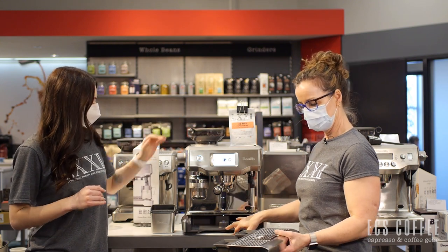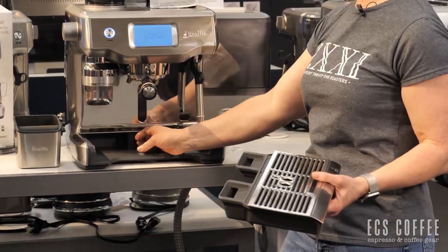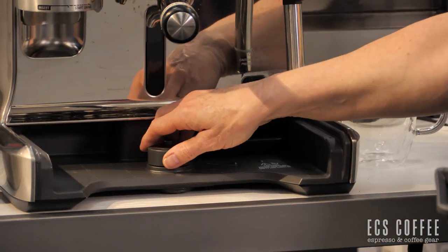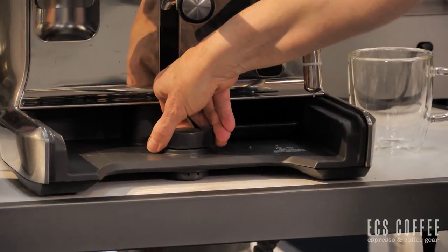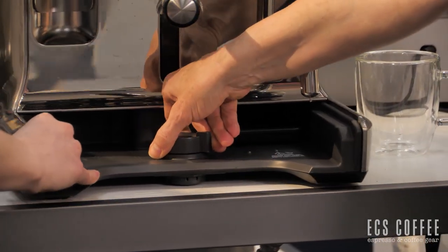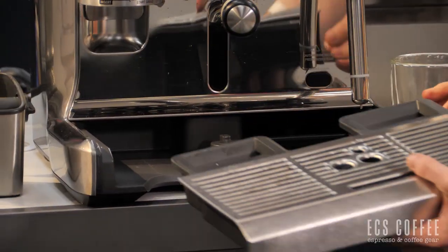I just removed the drip tray here just to show you that it is quite a substantial machine. And if you wanted to roll it back and forth, it does allow you to unlock it. It pops up into a wheel and allows you to move the machine around your counter, and then you just turn it and it'll lock back down again.